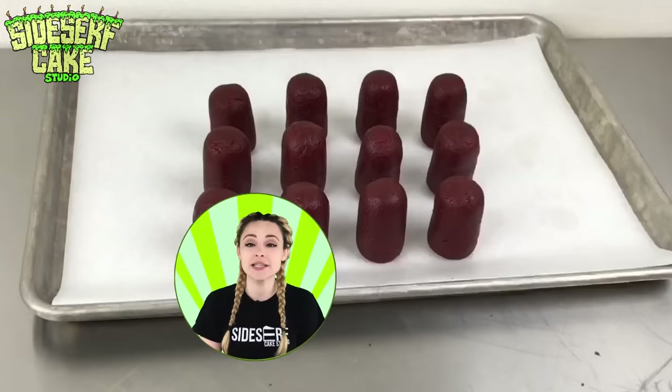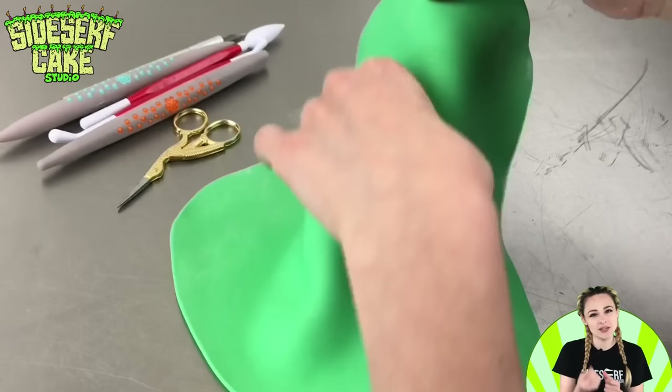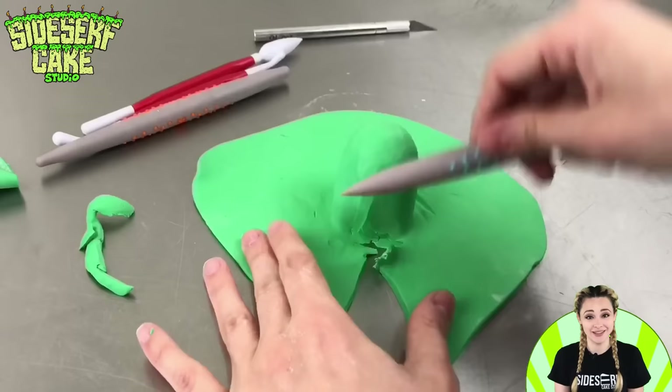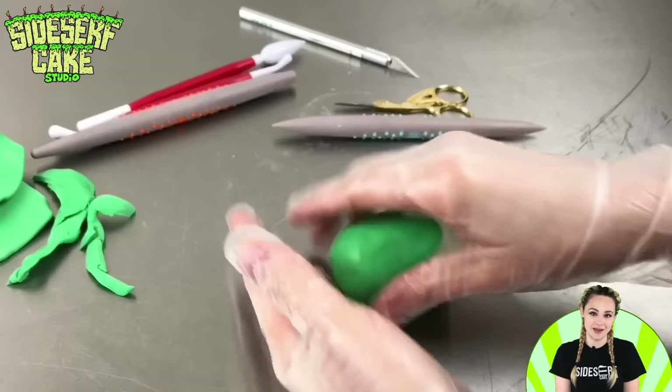Now that they're shaped, I'm placing them in the fridge to chill for at least a few hours. I'm covering the first chilled cake ball in a layer of rolled out green modeling chocolate, then gathering and pinching the excess chocolate and trimming it away with scissors. Now I'm blending the seams with sculpting tools. If this cake ball wasn't chilled, it would just be a mushy mess and it definitely wouldn't hold that shape — so chilling the cake balls before working on them is extremely important. I do let them get back to room temperature before I serve them, as they're definitely better for eating at room temperature.